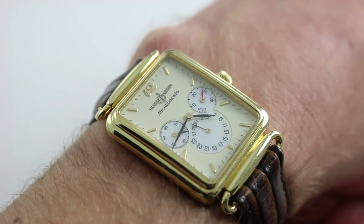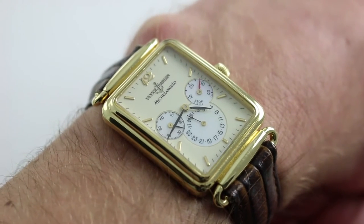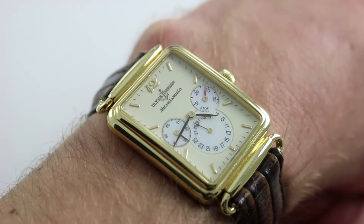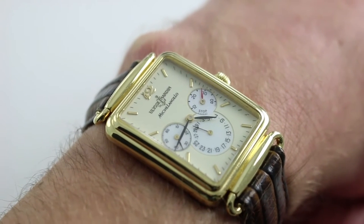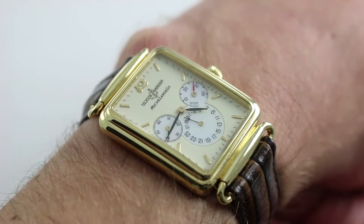Interesting watches and high complications formed the twin pillars of Ulysse Nardin. At the high end, watches like the Trilogy of Time, engineered by Ludwig Oechslin. And in the mainstream of the brand's production, watches like this Michelangelo featured shapes, complications, proportions, and details like the hinge lugs that forced collectors to take notice. They were simply that different, and that was the branding effort.